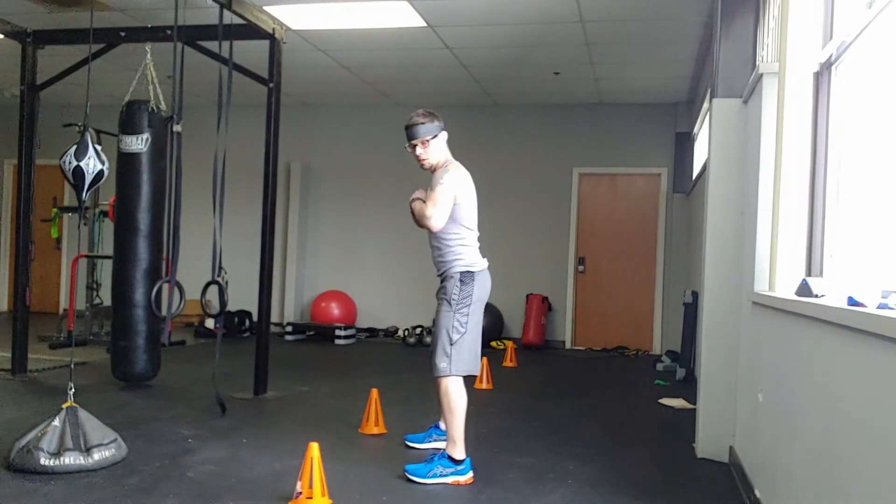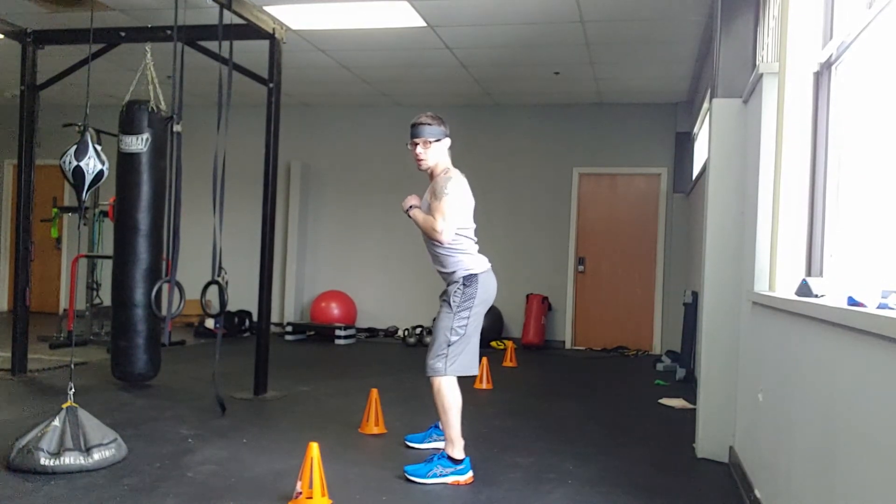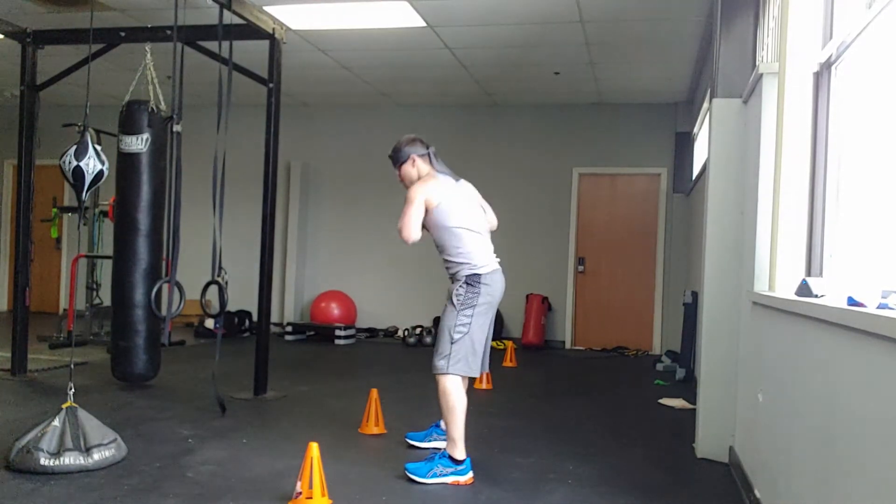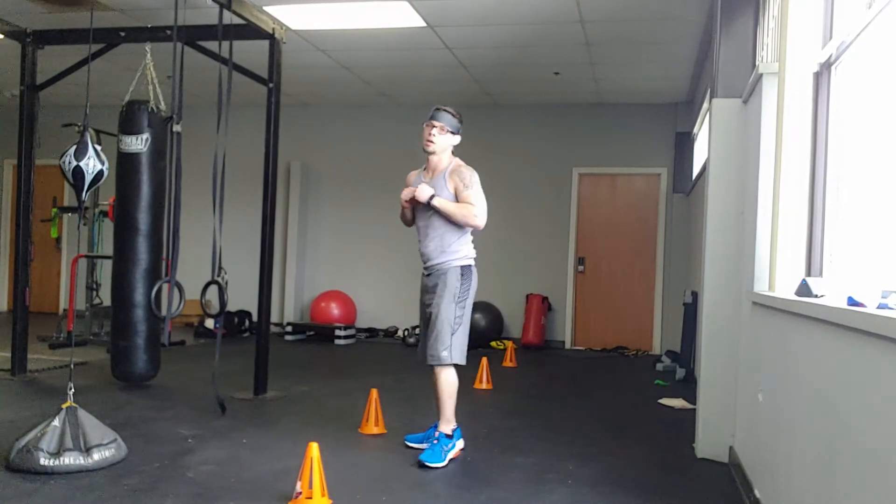Back to the elbow taps. Hands at your chest, elbows bent, out slightly, shoulders back, back flat. And touch, touch — two, three.